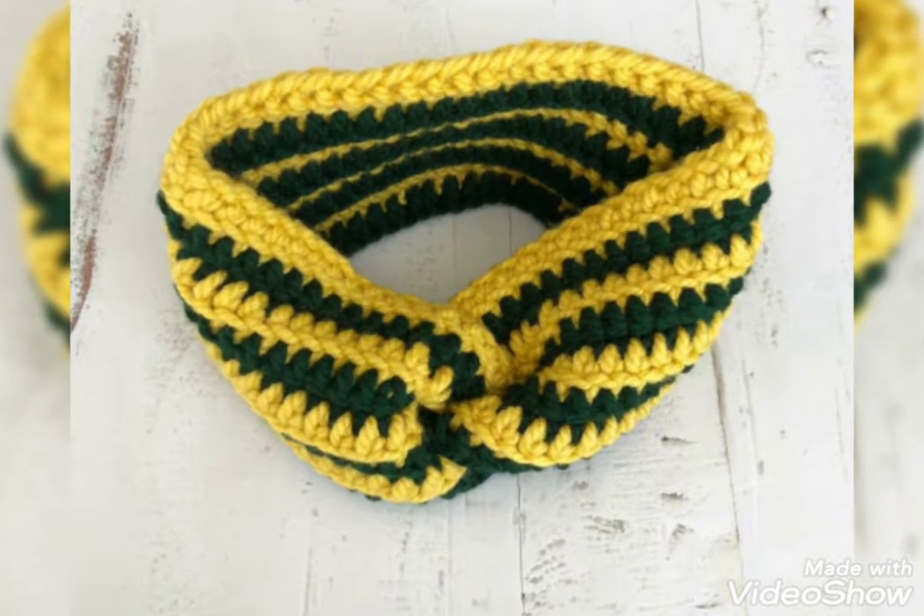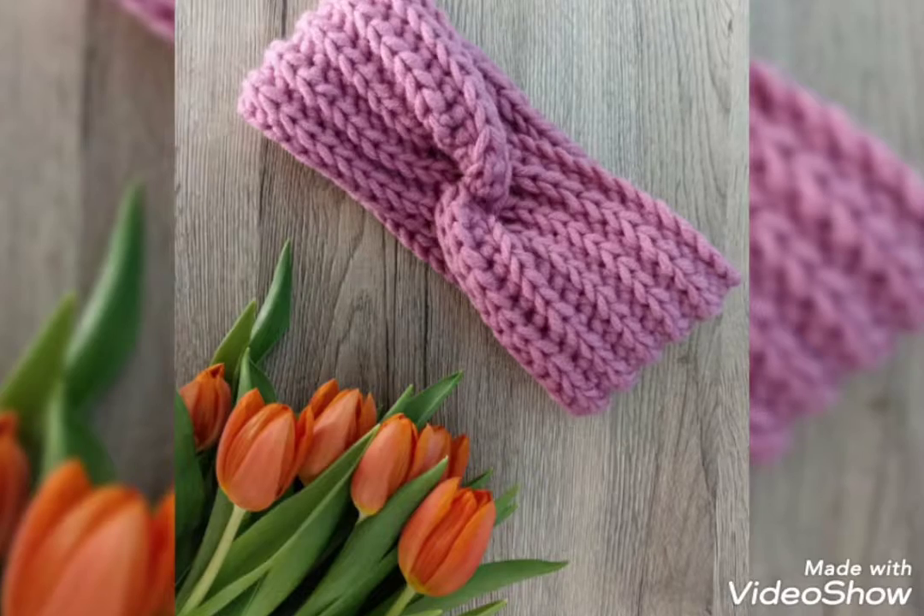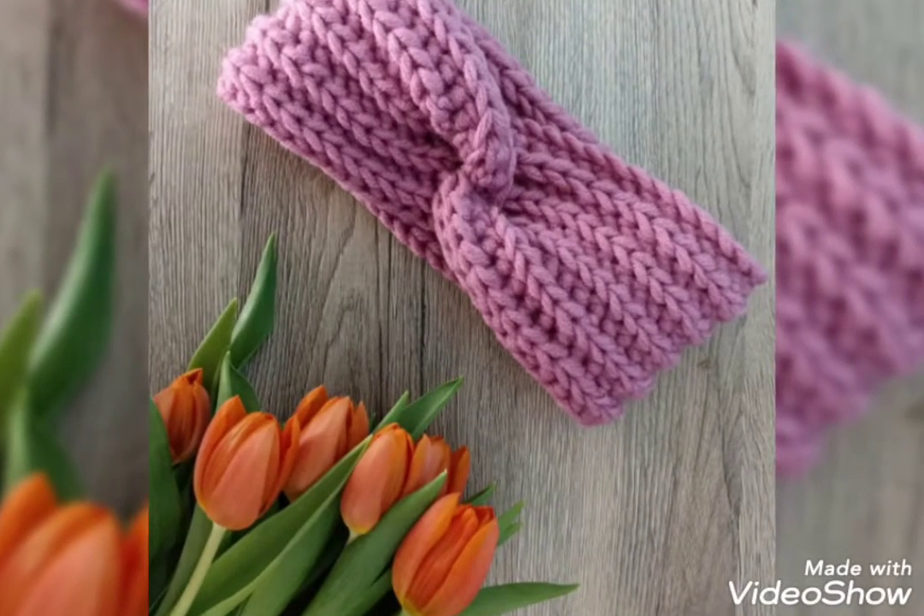Hi everyone, welcome back to my channel Quick Crochet. How are you all? I hope all my viewers and friends are good. God bless you and always be happy in your life. First of all, thank you so much for connecting with me and liking my older videos.